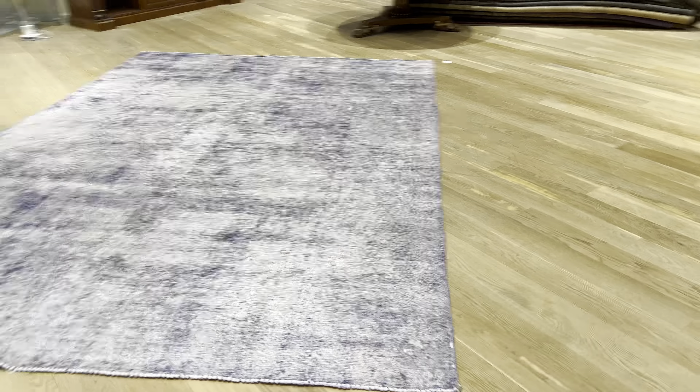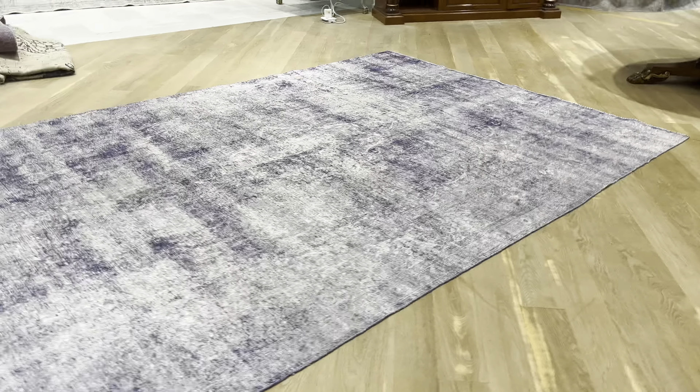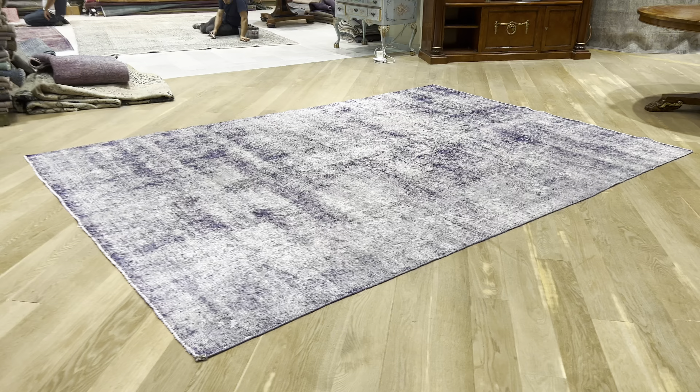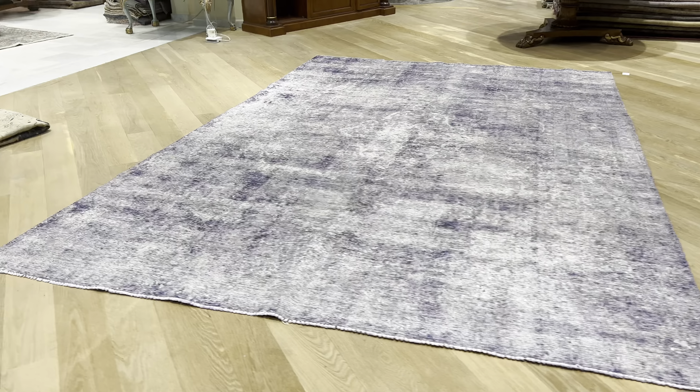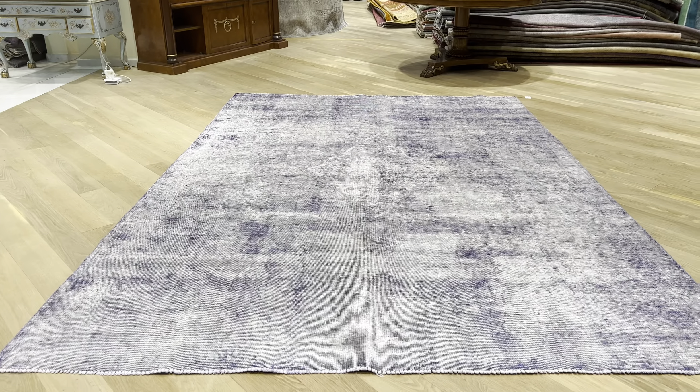If you have any question about this carpet or any other carpet in our collection, you can contact us directly via WhatsApp and we can send you additional pictures and video. Just keep in mind the carpet is a bit more light in reality, more lilac purple, and really more beautiful.